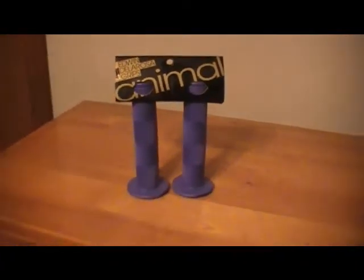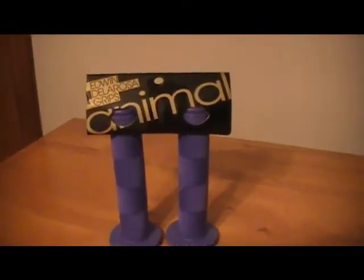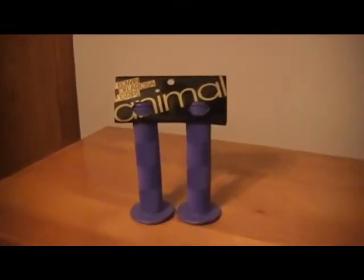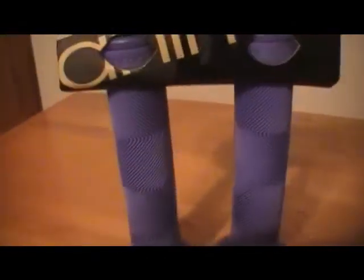Hi, this is the review for the Animal Edwin grips. These just might be the most selling grips because a lot of people like them for their comfort. They feature a long-lasting shape, a unique body pattern, and they're great for comfort. They sell really well because of their comfort.